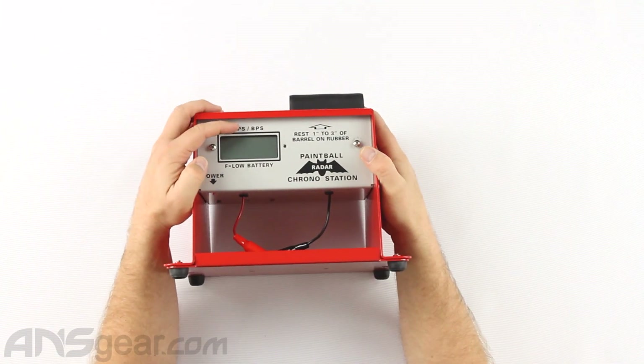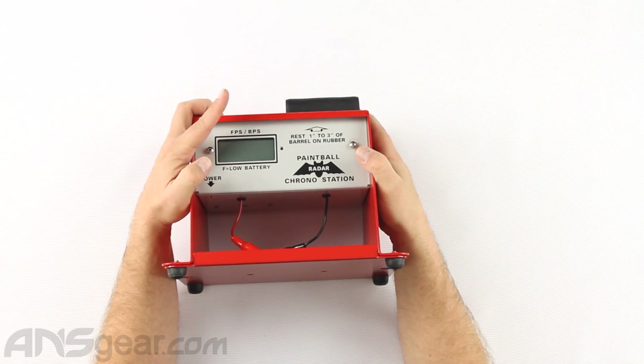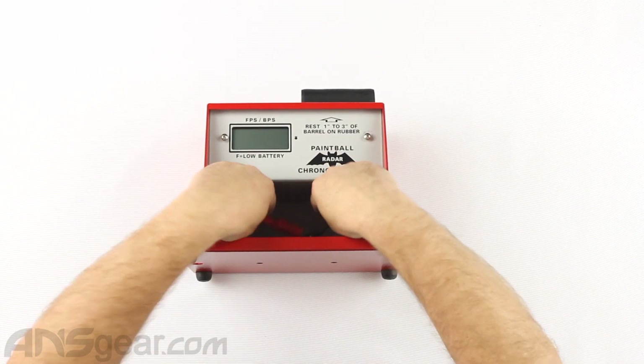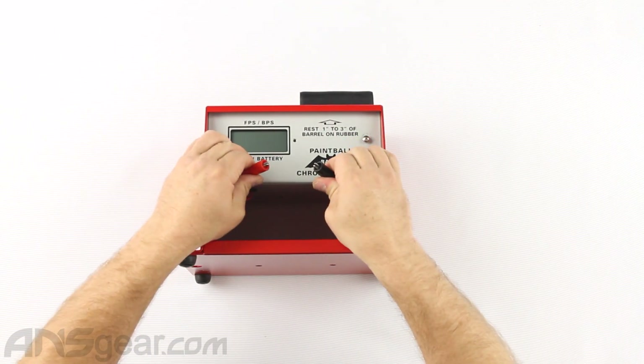So it will do feet per second and it will do balls per second. It has little clippy-doos on the bottom right here — maybe you can see them better this way — just alligator clips. You're going to clip it on there.